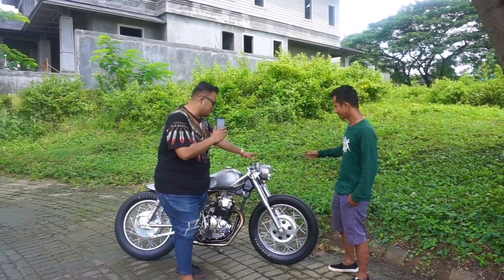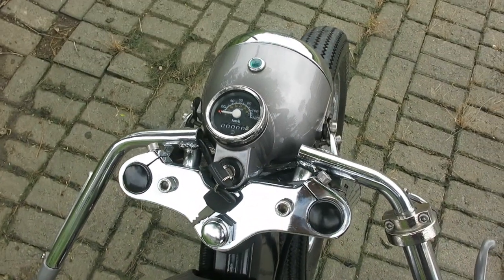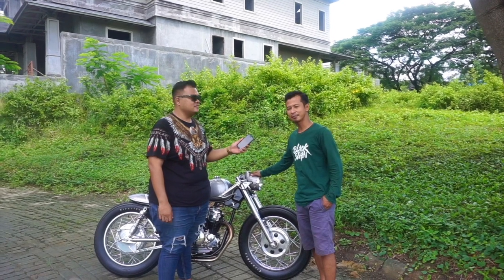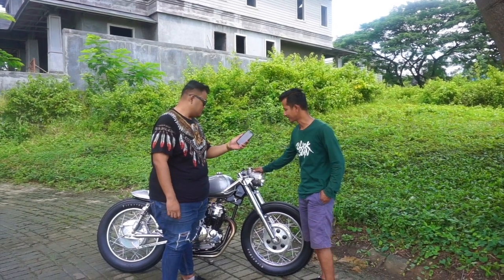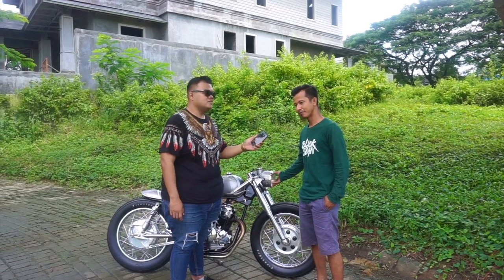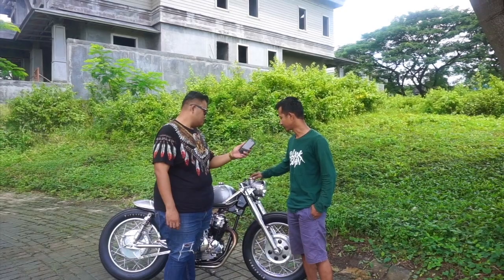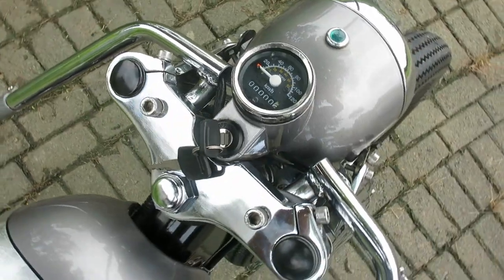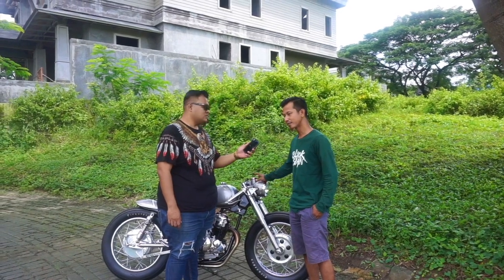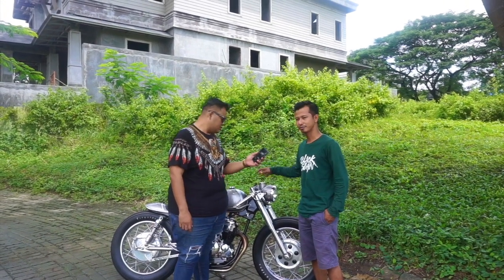Dari batok lampunya sendiri gimana? Dari headlamp, ini adalah variasi replika dari Yamaha YL. Masih menganut sistem bohlam lama — bohlam yang besar, kuning. Terus ada indikator untuk speedometernya juga. Kita labur, asalnya masih warna mentahan, kita labur warna silver sesuai dengan konsepnya.